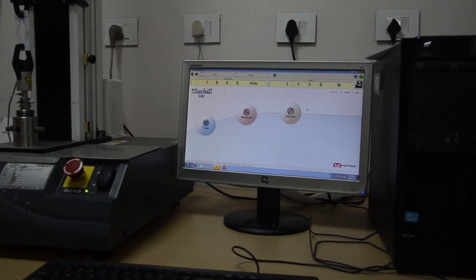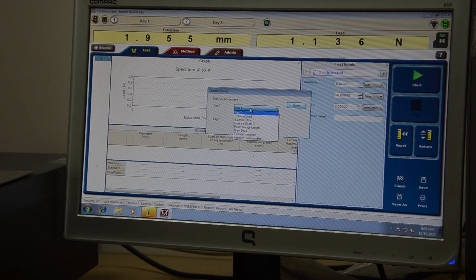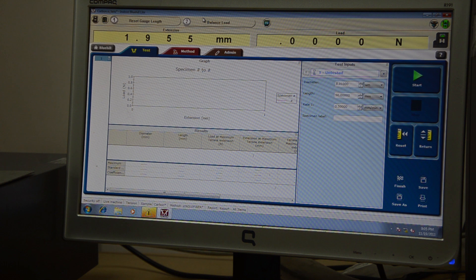This is a 5 Newton load cell so we cannot put any extra load on it. Key 1 will reset the gauge length and key 2 will balance the load. We made it zero — it has reset to the present situation as zero. We set the rate to 5 mm per minute and name the specimen S1.